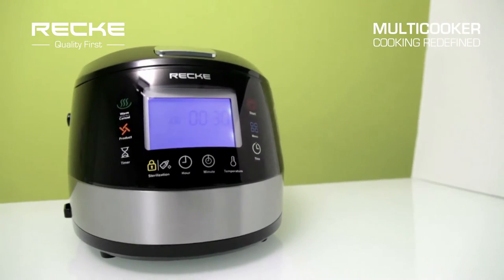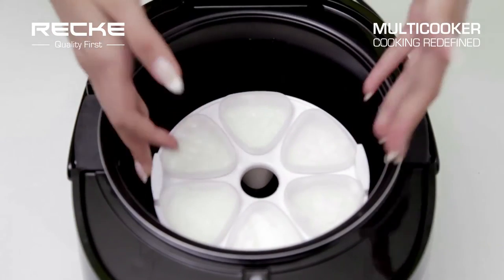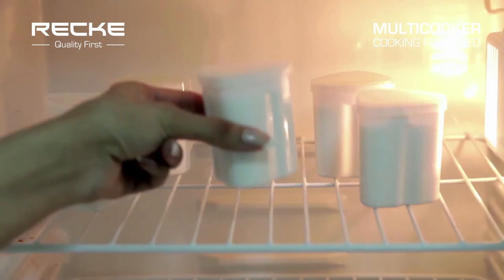The MCX170 is equipped with 69 cooking programs. Preserve nutrients with slow cook mode. Make home-ready yogurts easily with yogurt mode.